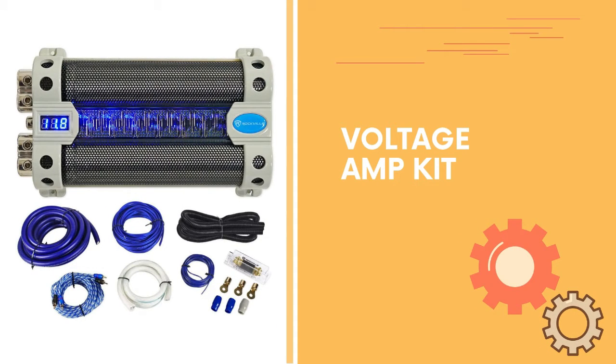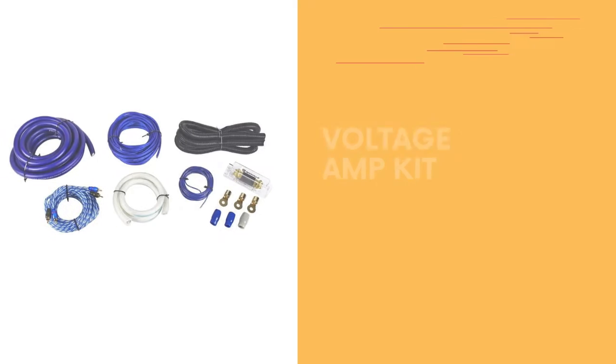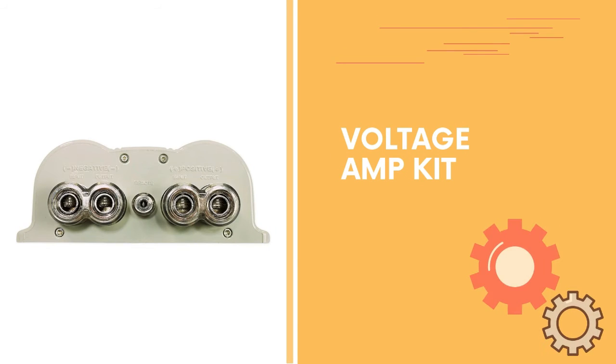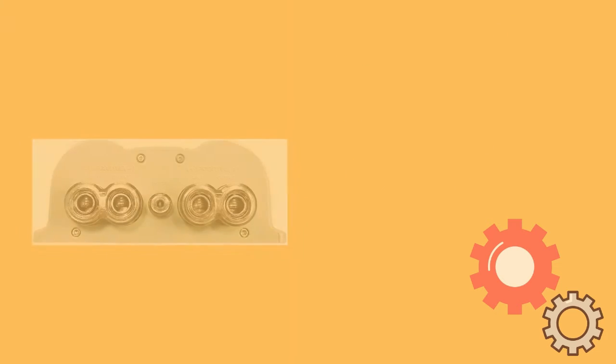Number three: Rockville RFC 50 — a 50 farad capacitor with blue voltage display. ESR equivalent series resistance is 0.015 ohm at 120 Hz and 25 degrees Celsius. 50 farad digital hybrid capacitor with blue illuminated window that blinks to the beat of the music, black wire, and mesh cover.